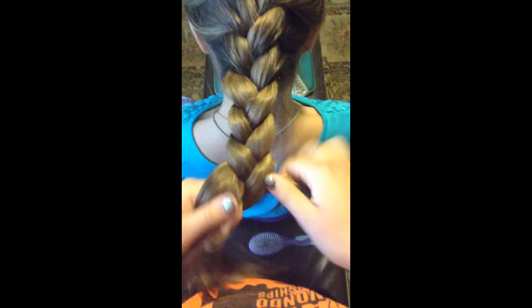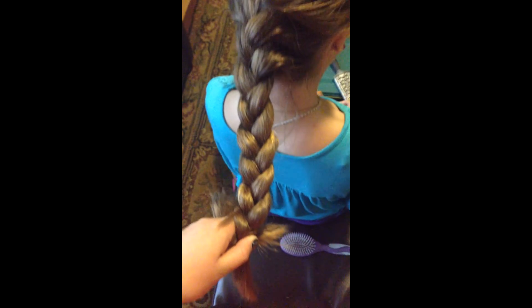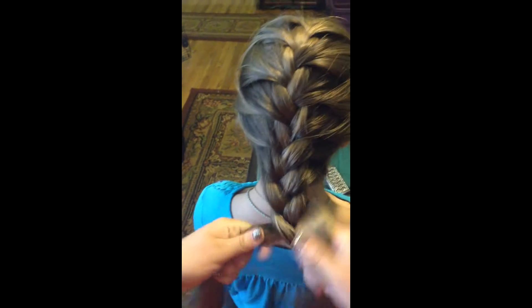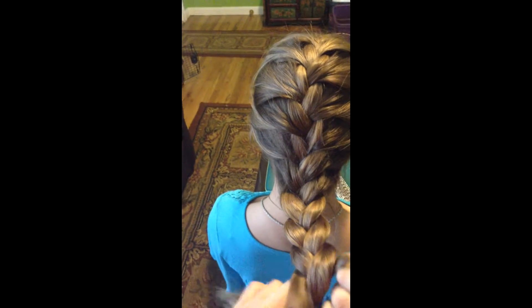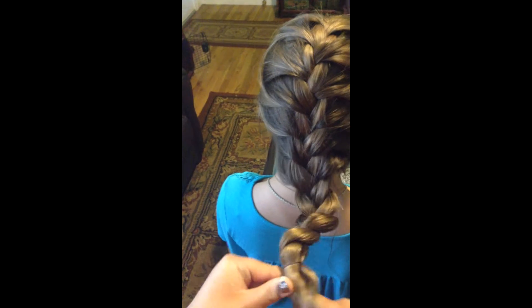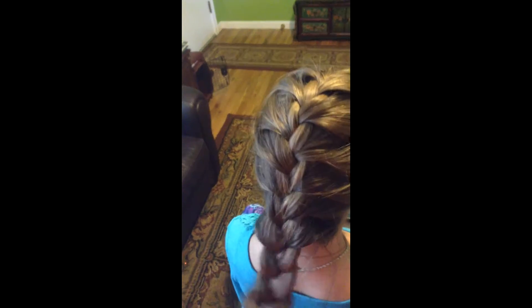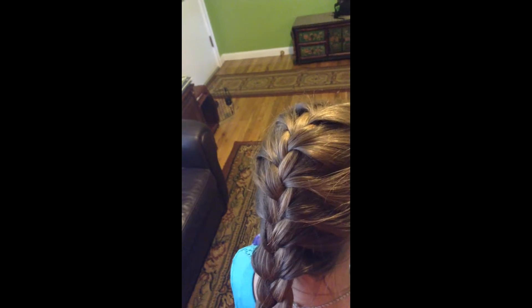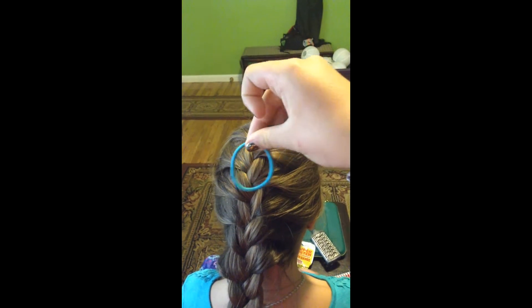Like this. Grab a little hair tie or a rubber band — sorry about that, dropped the camera. Get back to here. Wrap your rubber band, bring it around. You can use a hair tie like this one, or like this one. They're just different thicknesses.